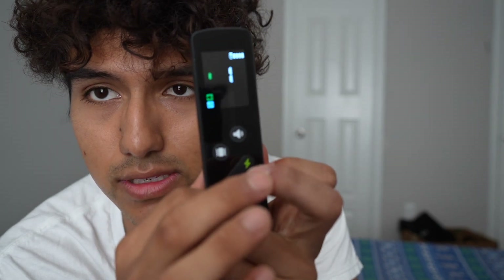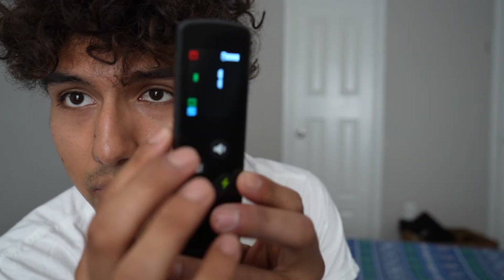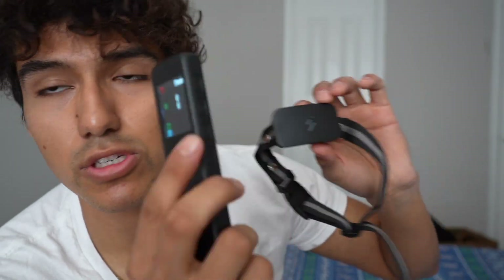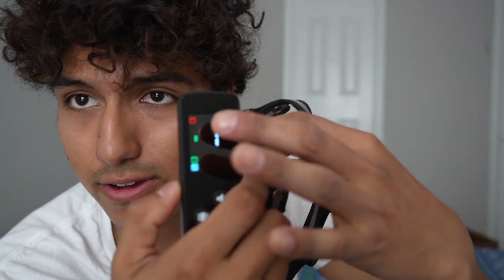There are additional buttons here. This one is the lock and unlock button. Right now it's unlocked, so if I press any buttons they'll work on the receiver. If I lock it, a little bar shows up, and whenever I press something — vibrate, beep, static — nothing happens. This is good so you don't accidentally press buttons when you don't mean to. Unlock it and the red indicator disappears.